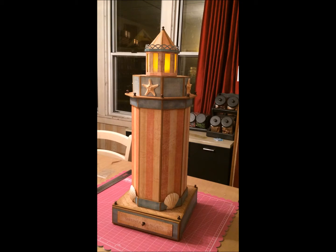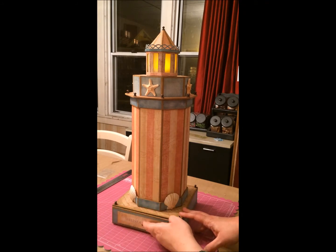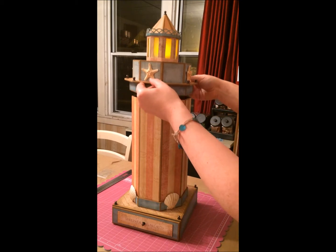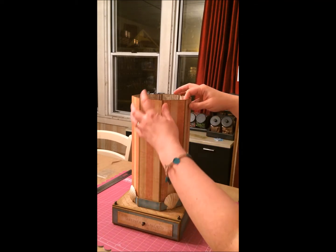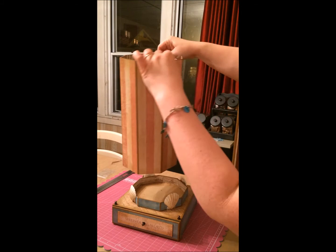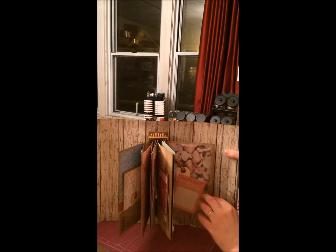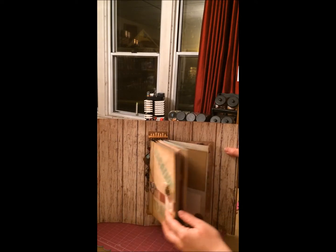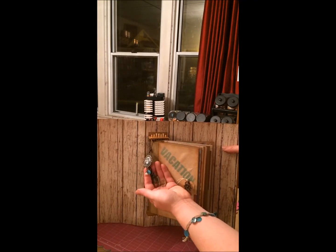I absolutely love this. I just think it's so fun and adorable and it also is a little functional. If you've never seen this or the tutorial before, this is a little bit of a surprise. You can see down here there's a drawer and if you lift this off like that, this comes out and comes apart and inside is an album. This is made using wooden skewers.